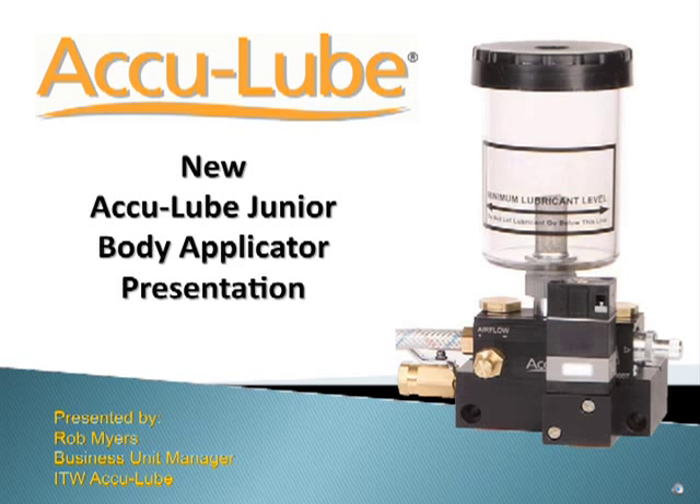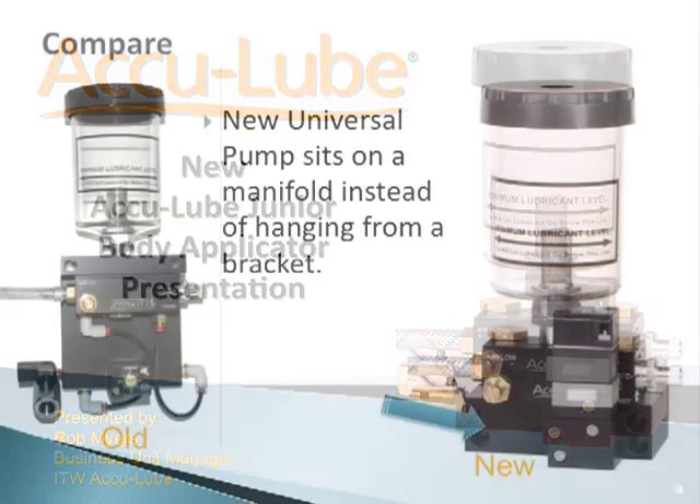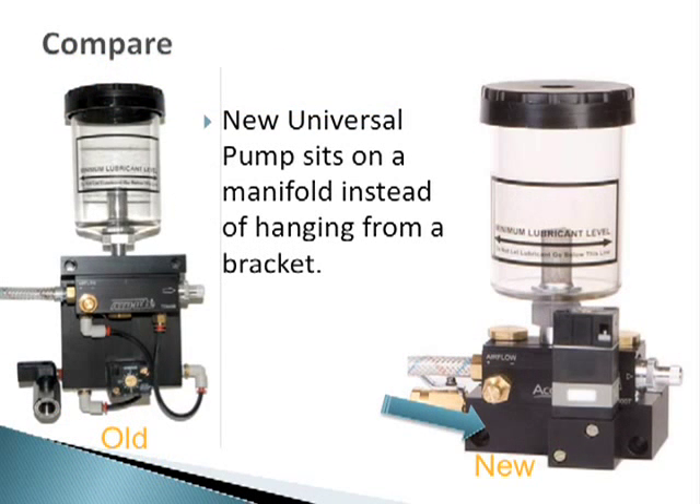Hello, this is Rob Myers with ITW AccuLube. I put together this presentation to show you the new AccuLube junior pump applicator, which takes advantage of the newly designed universal pump. Here is a side-by-side comparison of the old junior applicator on the left and the new junior applicator on the right.